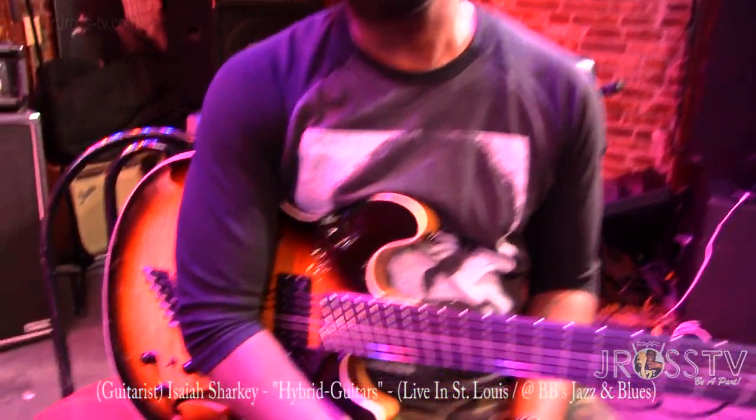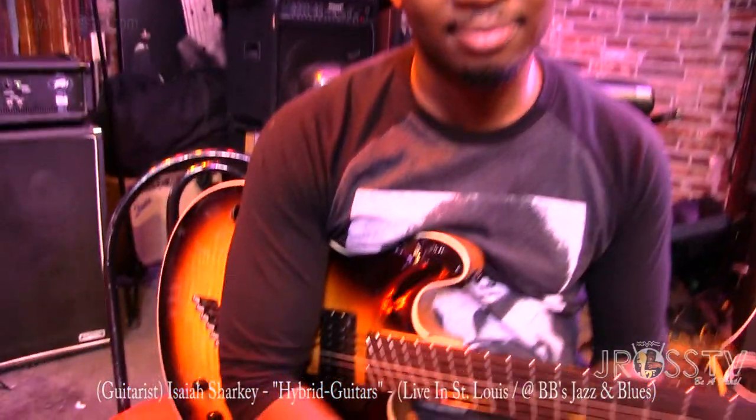Folks want to check you out playing it — how can they find you? Well, tonight we're playing at BB's Jazz Blues and Supes. And then we're at Cervantes tomorrow night in Denver. There'll be a lot more shows. You can catch me on Facebook under my name, Isaiah Sharkey — I-S-A-I-A-H-S-H-A-R-K-E-Y. Instagram is Sharkey335. And my website is IsaiahSharkey.com. All right y'all, this is your boy Jay Ross hanging out with my cat Shark. We in the Lou. He's getting ready to do it up tonight, playing his seven-string hybrid guitar.